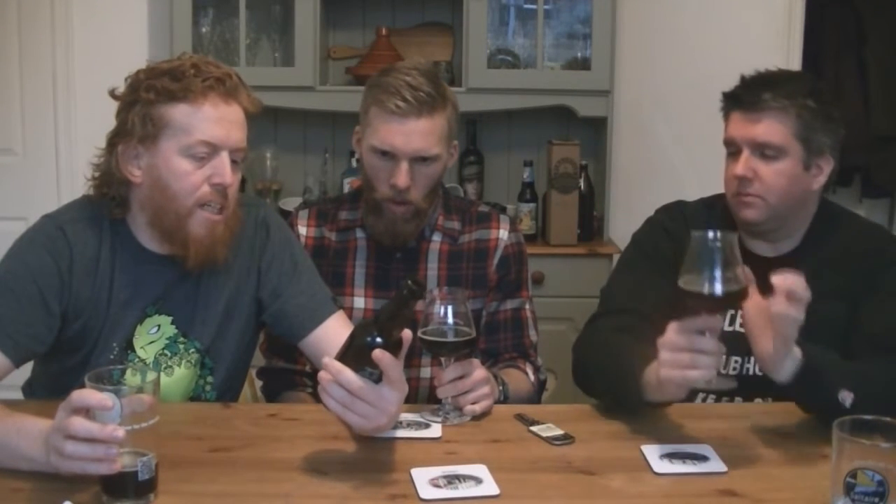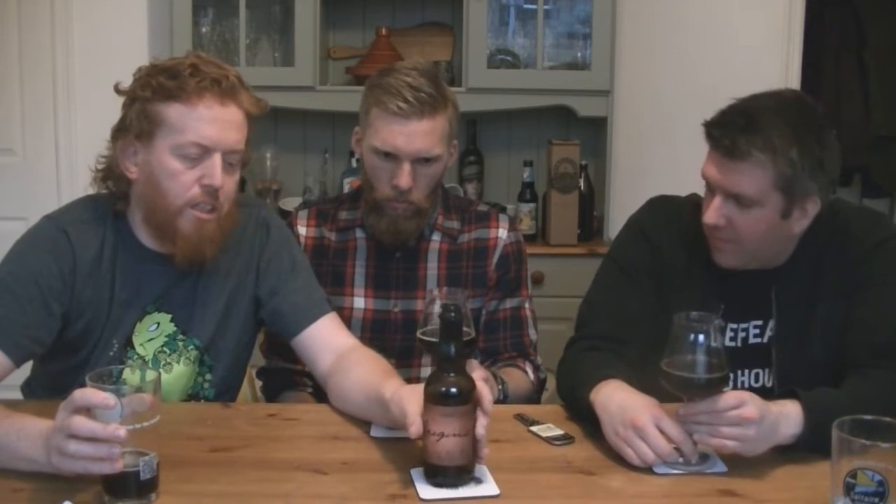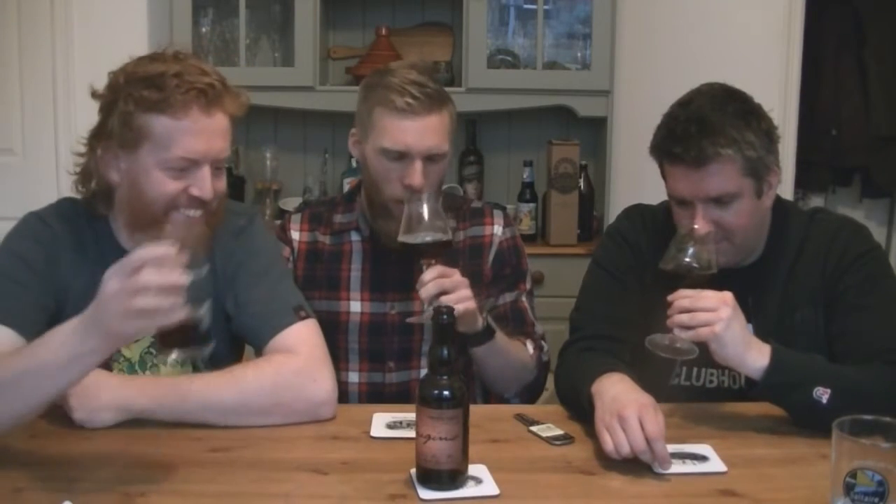I'm looking at the bottle and the labelling — the design just reminds me of the instruction manual from when I used to construct furniture. You know, back in the olden days! Anyway, let's check out the aroma.